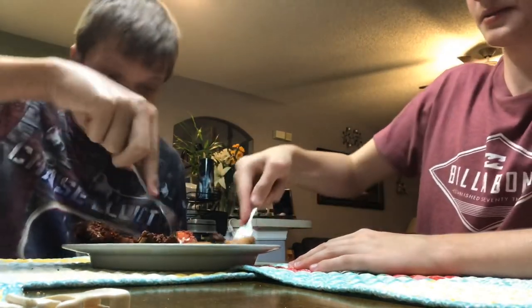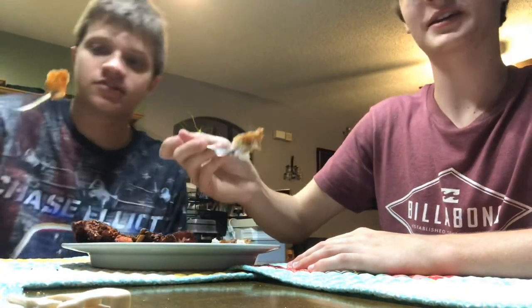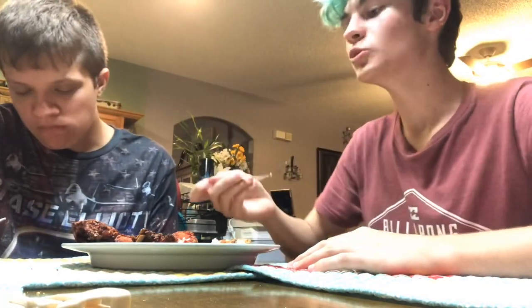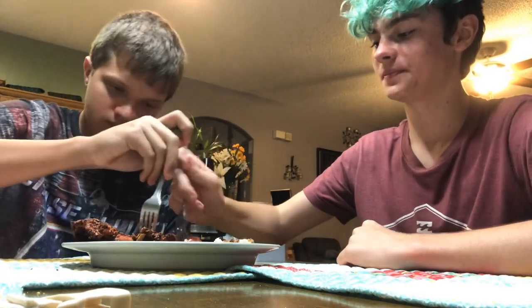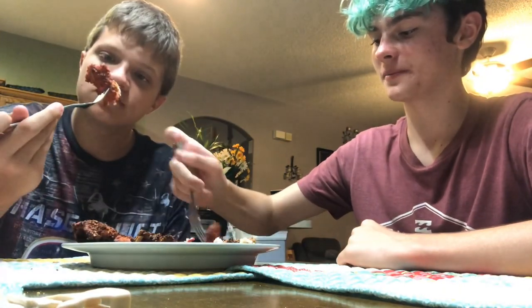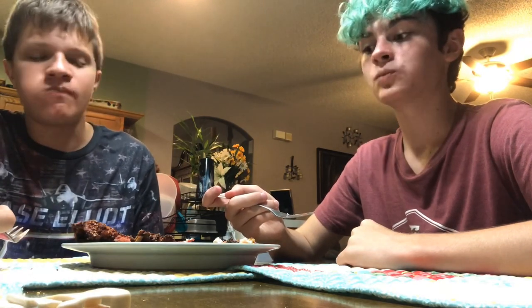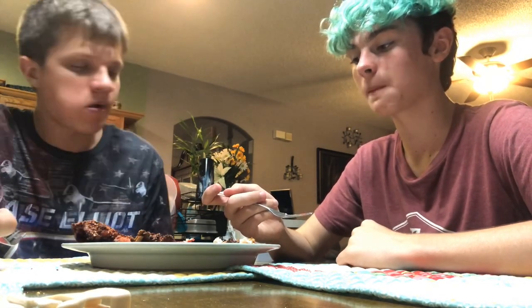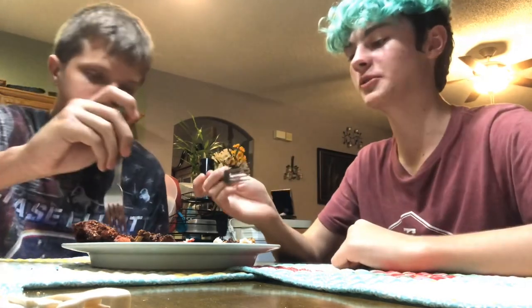All right, cheers guys — nice and flaky. Oh, hot! That's good, that's really good. Some lemon on it would be really good. All right, we'll do the Dorito one next. Oh, that one came off nice and flaky — cheers. That's really good! This is the best so far, definitely better. It's the lemon Dorito one so you get kind of a lemony Dorito hint.